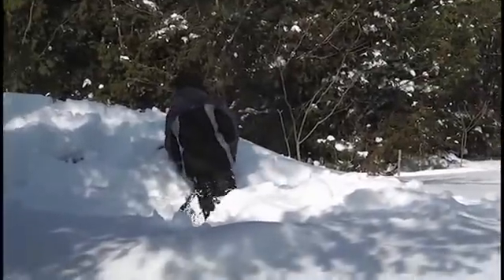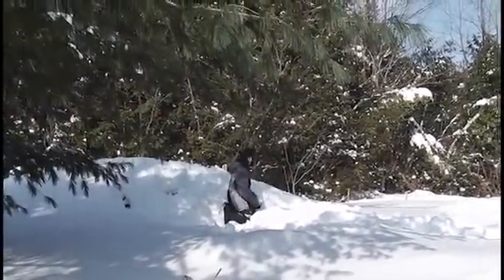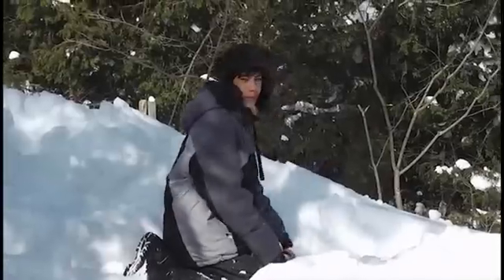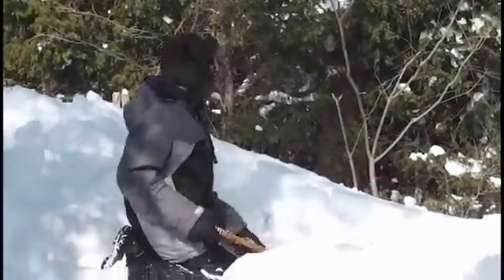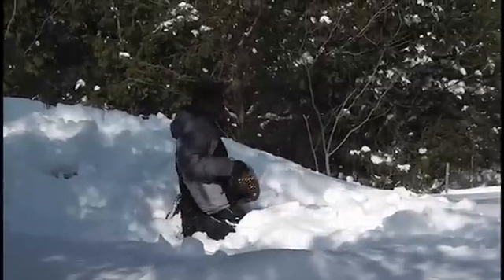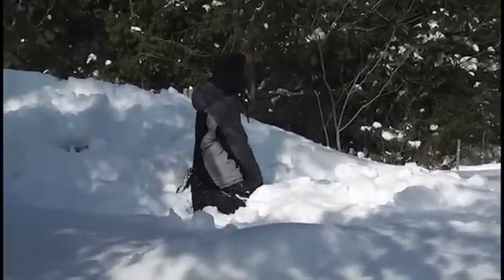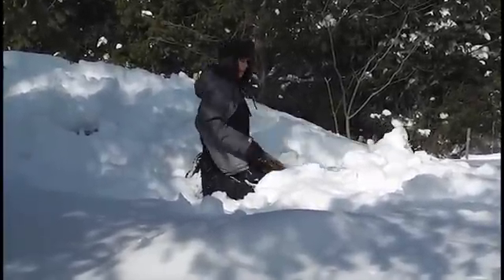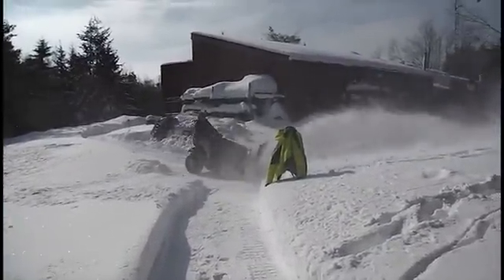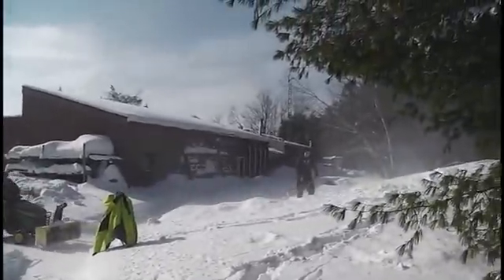How picturesque, seen through the branches of the tree. A little bit of extra snow for Hugo.